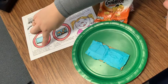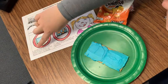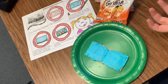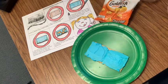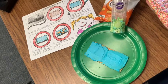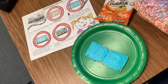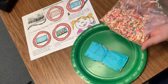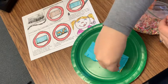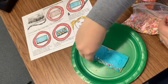Step three: our recipe says sprinkle some Nerds candy along the bottom of your graham cracker to look like colored rocks on the bottom. Now, I don't have Nerds candies today, but I have some colored sprinkles, some green sprinkles, and some fun white sprinkles. So I'm going to sprinkle them along the bottom just like that. We don't want too much.